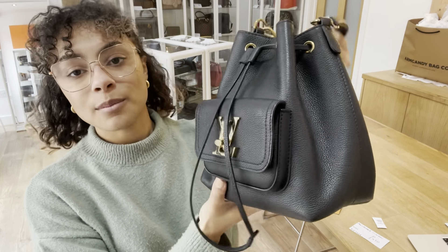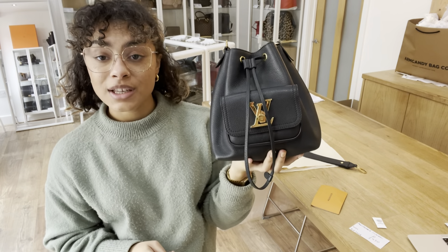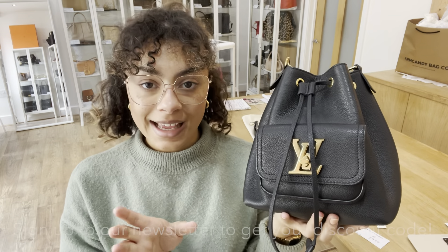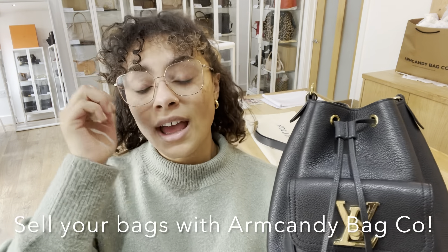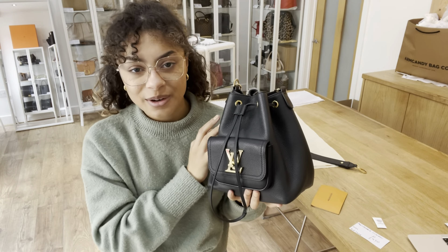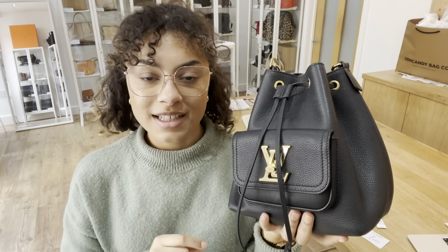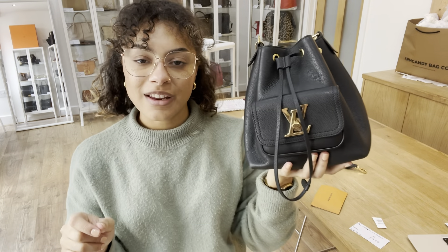So if you wanted more details on it, go to the link in the description below. While you're on our website, sign up to our newsletter — there's a little box at the bottom of each page where you can pop your email in and we'll send you through your welcome discount code. Have a look at the how-to-sell page while you're on our website as well — if you have any bags you'd like to sell with Arm Candy, all the details about selling with us are on there. Don't forget to like this video and subscribe to our channel. We have more gorgeous bags to show you every day, so keep yourself updated by subscribing and we'll see you very soon with some more. Thank you.